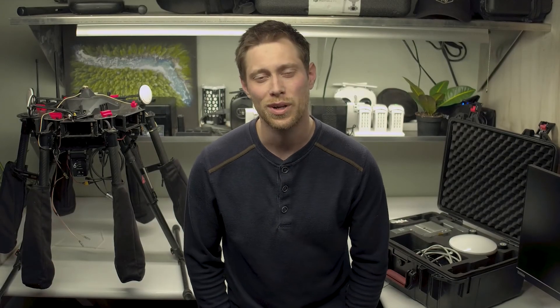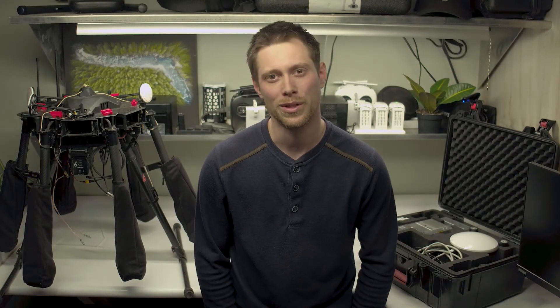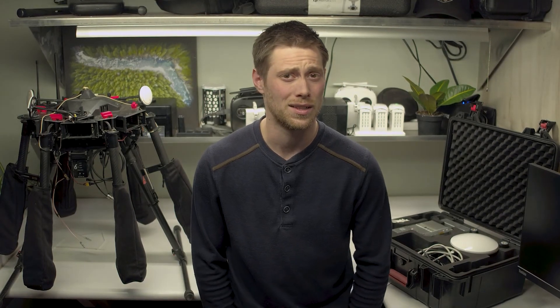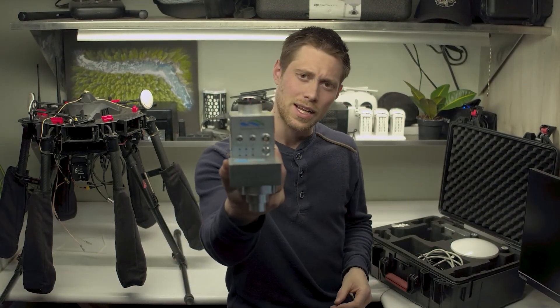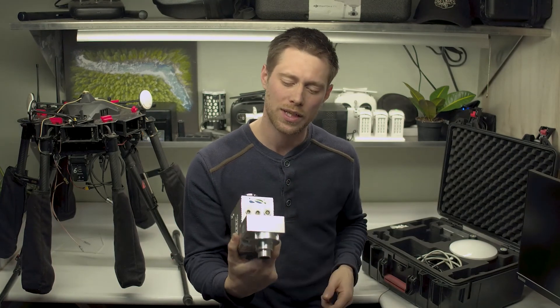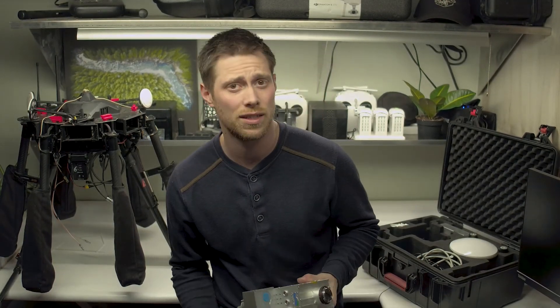Hey and welcome to what I hope is the first of many Scenic V drone videos where we talk about aerial and terrestrial data collection services. Today I'm excited to talk about a LiDAR sensor from Green Valley International — it's the LiAir V50. It has a photogrammetry camera on it for point cloud colorization, and it also works to create ortho mosaics at the same time.